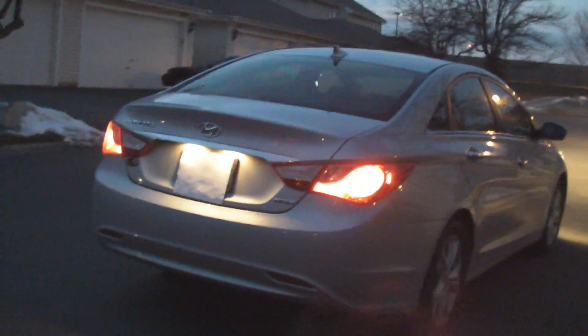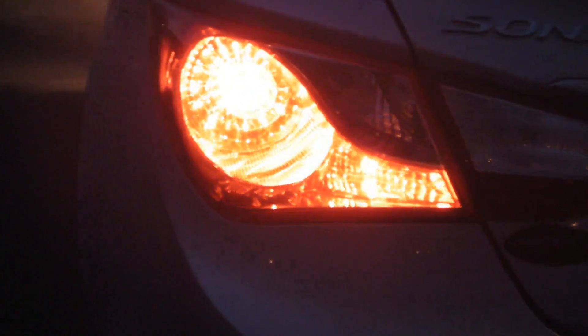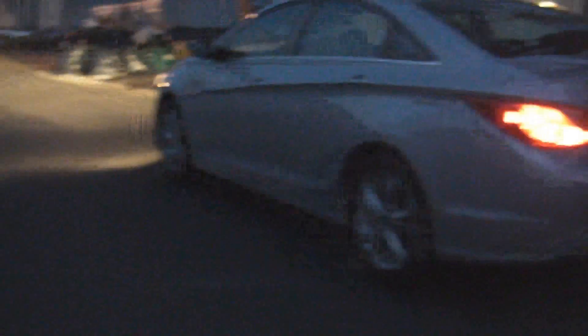So let's start with the back of the car here. These are the taillights, obviously. There's a shot of that. This is the early evening, so it's still not quite perfectly dark out.